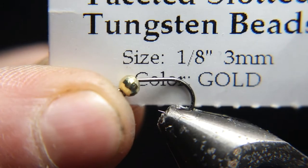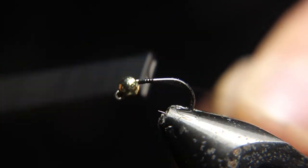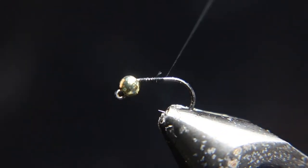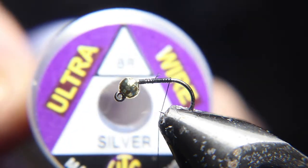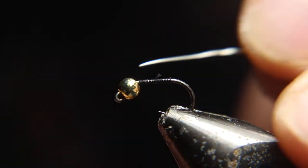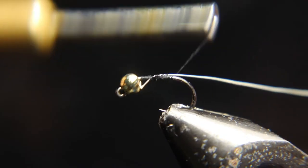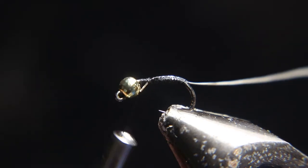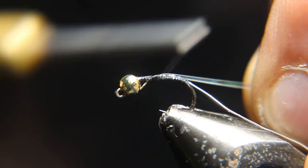We're going to start out this fly with a size 12 jig hook and this 1/8 slotted tungsten bead. Now we're tying in fine silver wire for a rib. I'm going to add this flash tinsel — I think it's the 8-inch size. Let's find the flash tinsel.